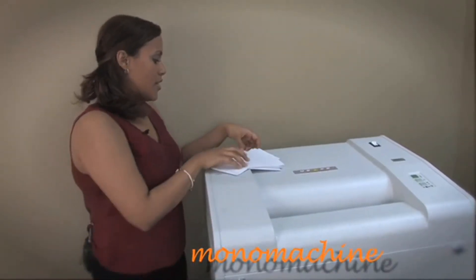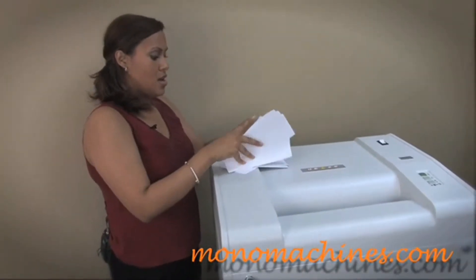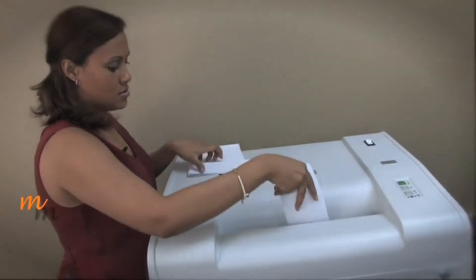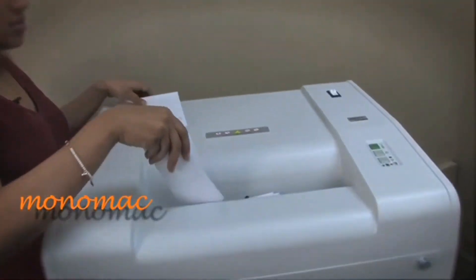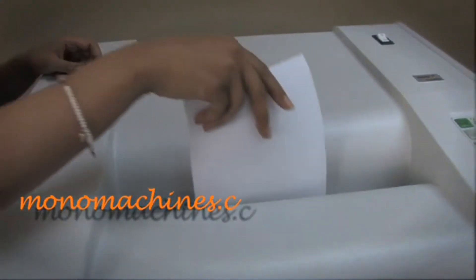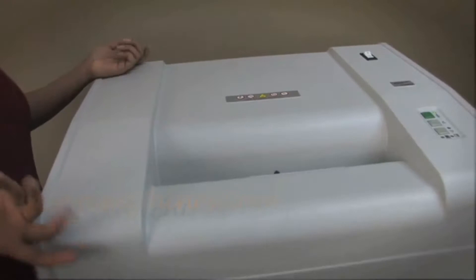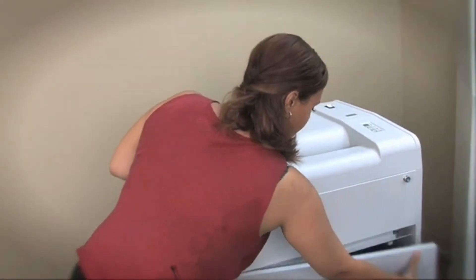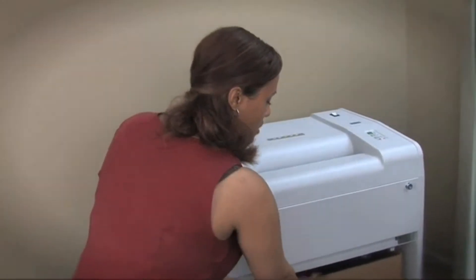I have about 30 sheets of paper here. I'll start passing them through so you can see how quick it works. It's pretty quick, fast and easy — and I'll show you how they look.